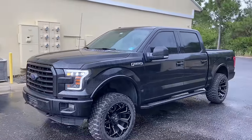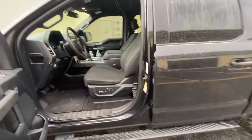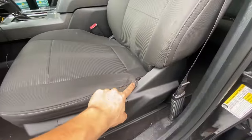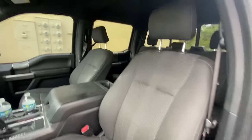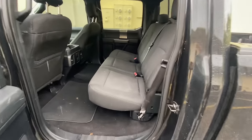Now we're going to start tearing up the interior, because on this truck we have a cloth interior. It's in good condition for what it is — I haven't even cleaned it since I got the truck. The only wear is a little rip right here. Other than that these seats are in pretty good condition, but I'm not the biggest fan of cloth. I think we're going to completely transform the look and make it look like a Limited on the inside.